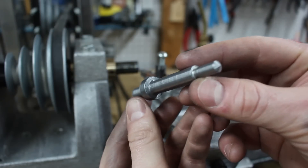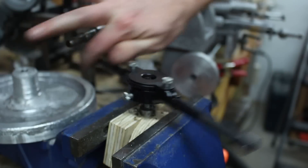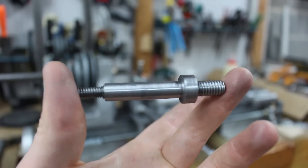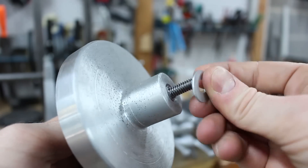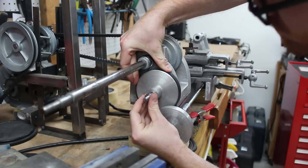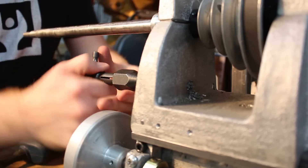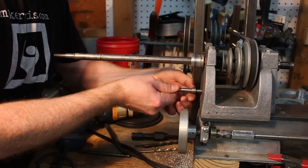After turning my first steel part on the Gingery lathe, I cut threads using just a regular die. I threaded the other end of the shaft for a washer and nuts that would hold the intermediate pulley on the shaft. I lined up the intermediate pulley and used a point on the end of the shaft to make a mark so that I could drill and then tap a hole into which I would mount the shaft.